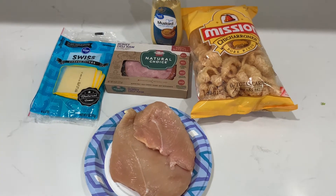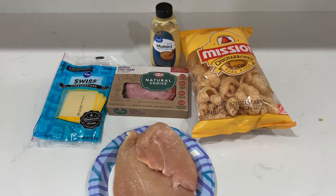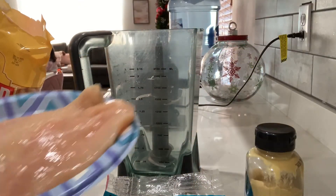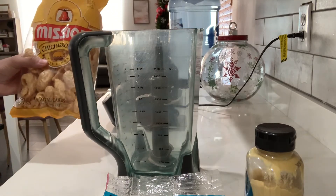For the chicken cordon bleu I'll be using swiss cheese, ham, dijon mustard — you could opt for regular mustard or just leave it out — and chicharrones. Since I'm only going to be making two pieces of chicken breast, I'm going to use half the bag of chicharrones.